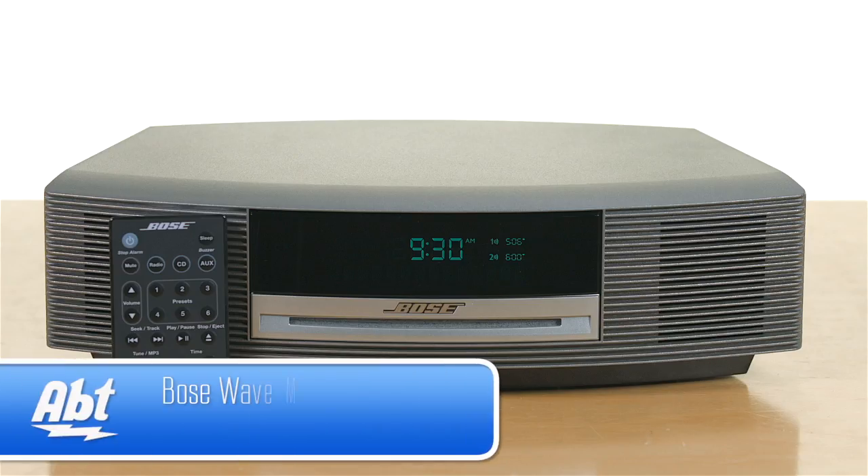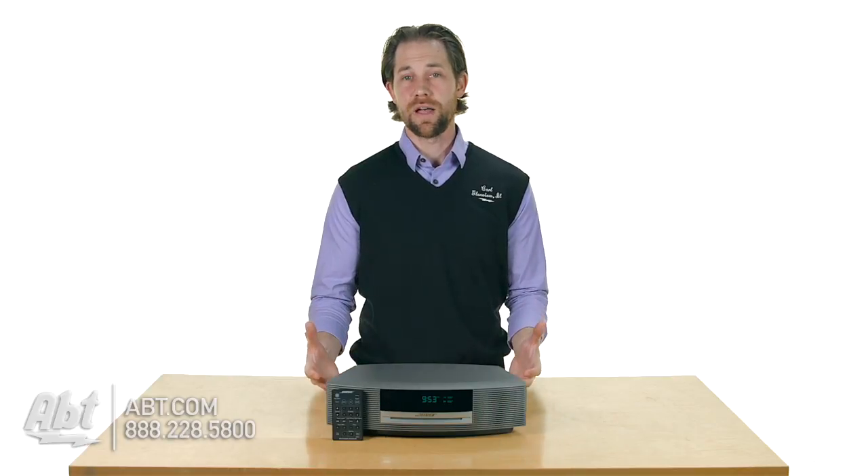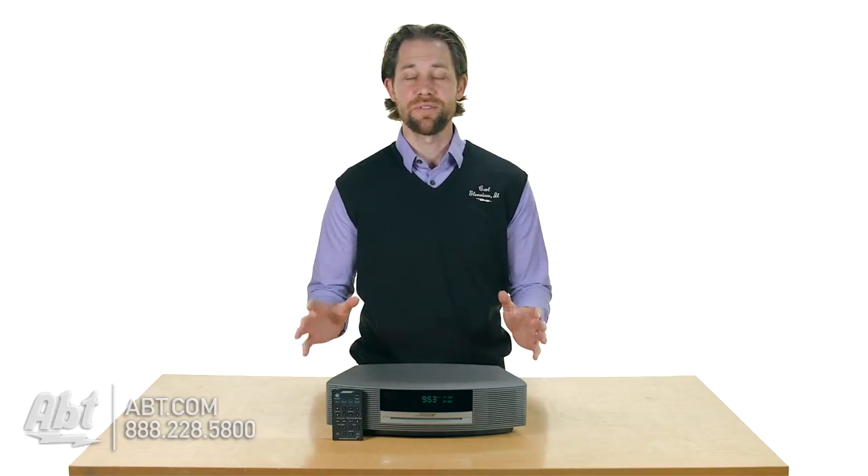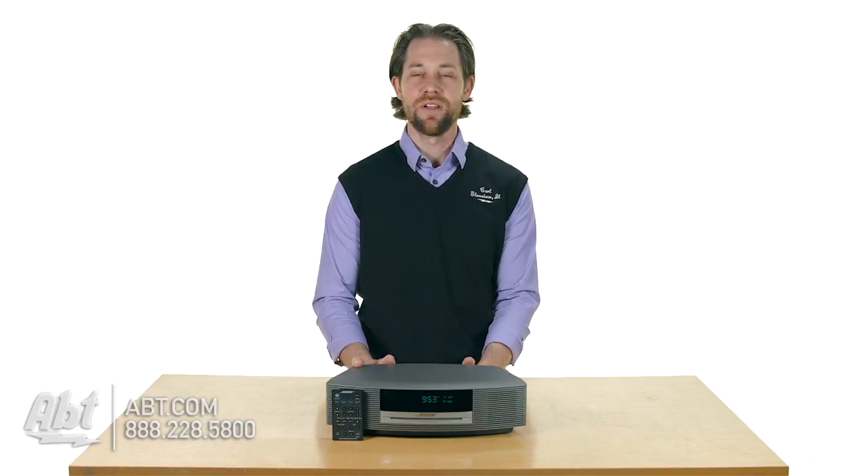Hi, I'm Carl with APT, and this is the Bose WMS3 Wave Radio. This is a great radio. If you're looking for something that's going to be very compact, sit on your nightstand, sit on a desk, and still offer you phenomenal sound, this is definitely a great product to check out.